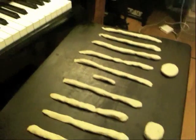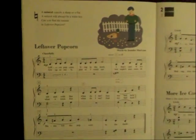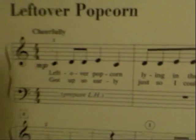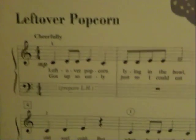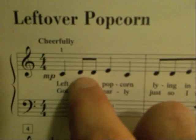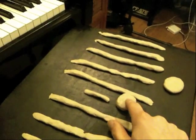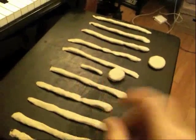I've got an example song here, Leftover Popcorn from Level 2A of Piano Adventures. What you want to make sure that your student can do, without worrying about the names of the notes, is to see a note in the book. For example, let's take D in the treble clef — they should be able to place the clay note in that exact spot on the clay staff. You'd be surprised how many kids have a really hard time taking the shapes they see on the page and matching them to the clay notes.